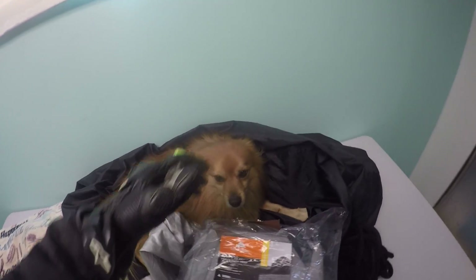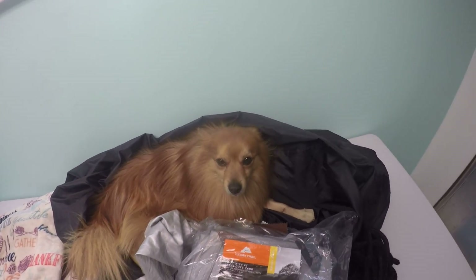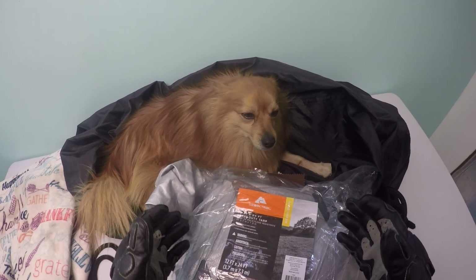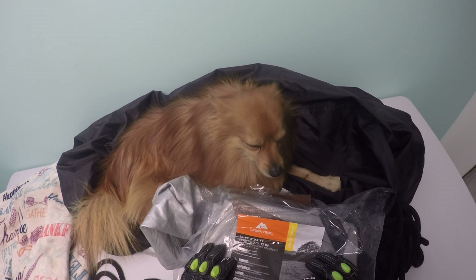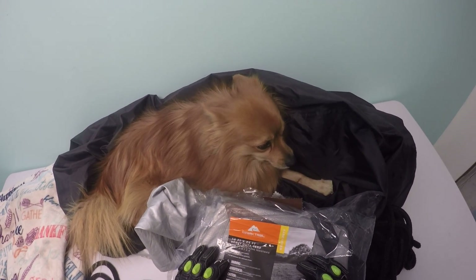Okay guys, so today we have a guest — this is Lukey. He seems to be nestled in on the motorcycle cover. So if you don't have a garage or a shed to store your motorcycle in, this is the next best thing. I have a portico with two columns, so my bike is somewhat sheltered from the elements, but I still cover it with a motorcycle cover.